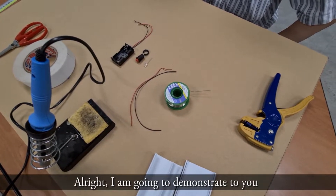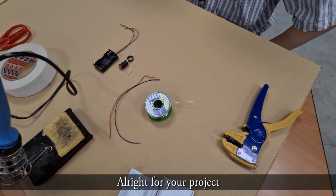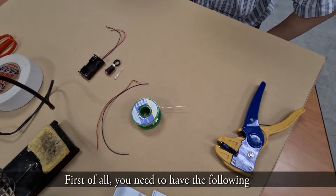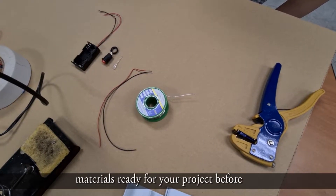I'm going to demonstrate how to construct a simple LED light circuit. First of all, you need to have all the following materials ready for your project before you go about doing the soldering.